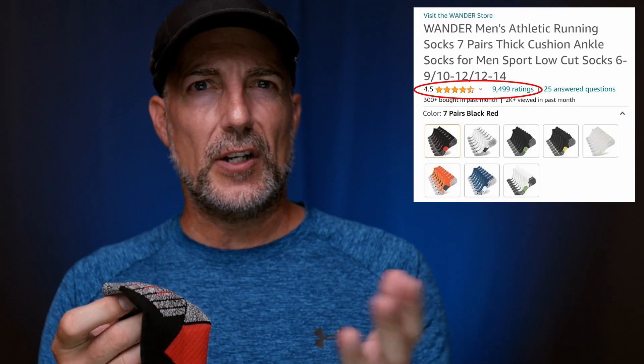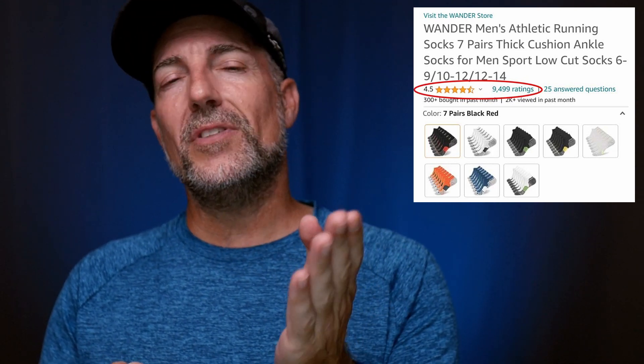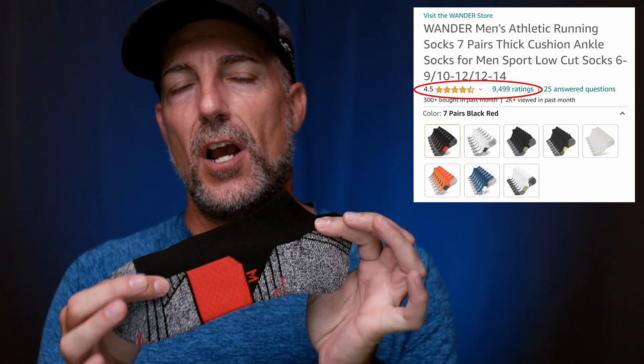They come in eight different colors, so you've got a variety of options. They've got almost 9,500 reviews at the time I'm making this recording at 4.5 stars, so it seems like just about everybody on Amazon has been very happy with these socks — besides me.